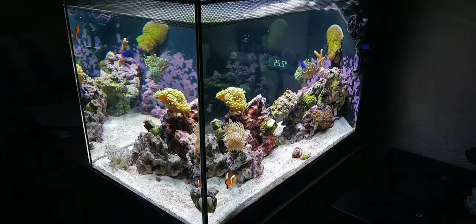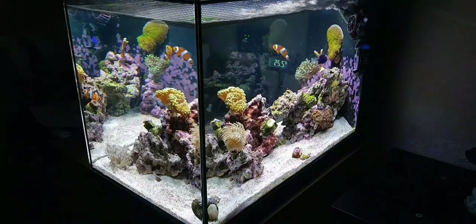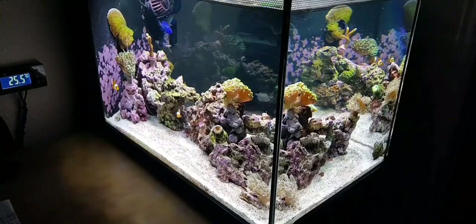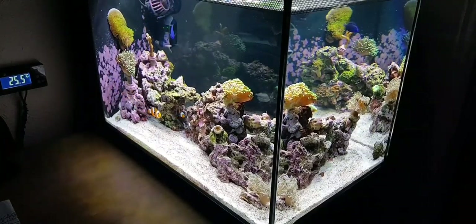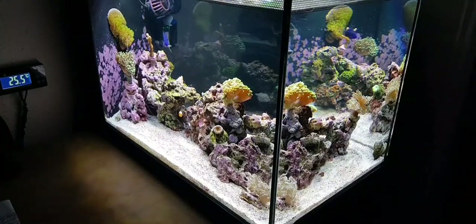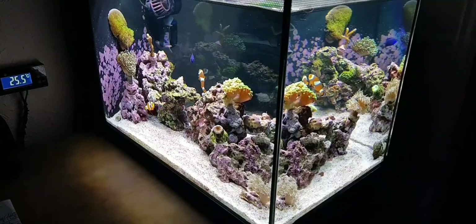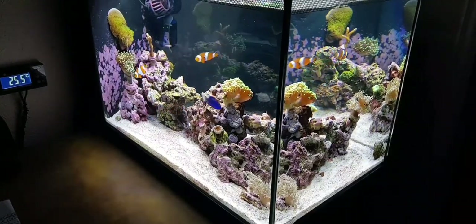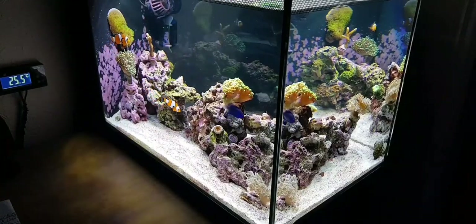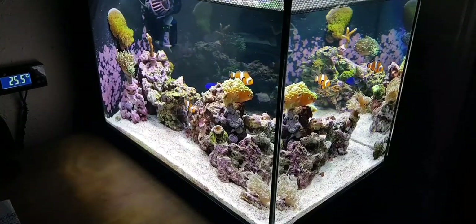I did a video on modifying the rear filtration about 7 months back, and the way I've got it running is doing absolutely amazingly. Next thing on the list is the skimmer — I'm not running that currently because it is absolutely awful. It's really loud, not even that efficient, it's cheap and it's made by Fluval. I've ditched it, but that was £50.